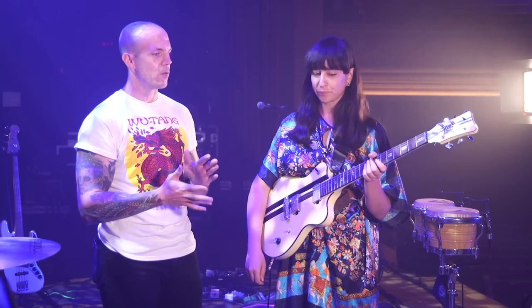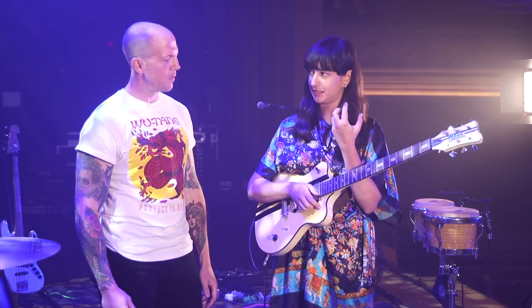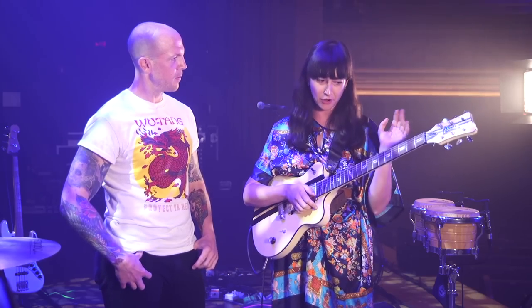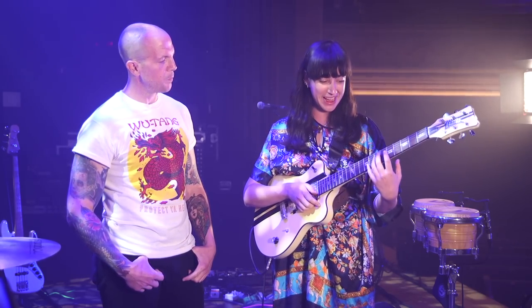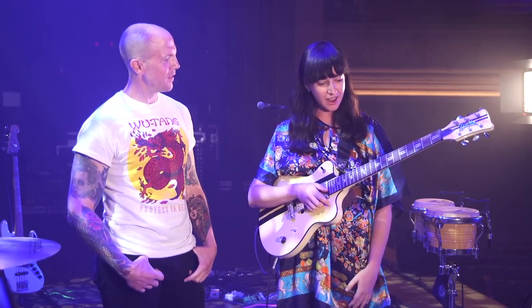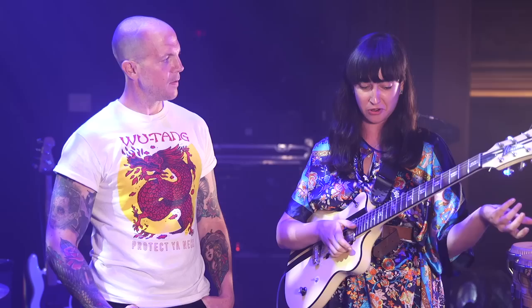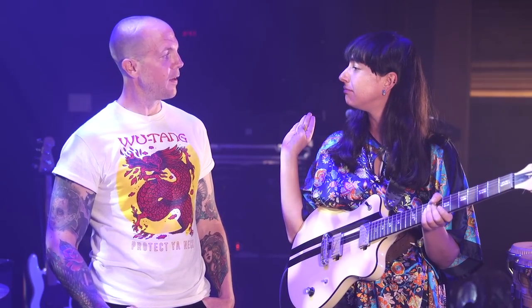What do you like that makes it so playable for you? The action is pretty low. I like that because I have these small, delicate fingers, and I really struggle when the action is a little bit too high. The fretboard just ensures a smooth run up and down. I don't know, it just feels good.